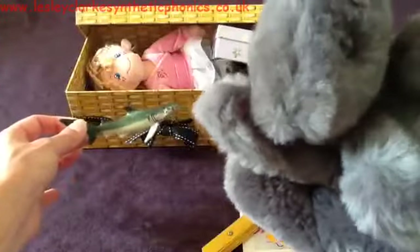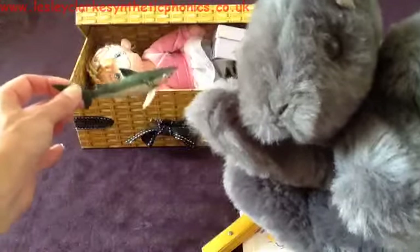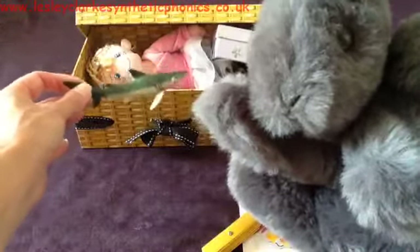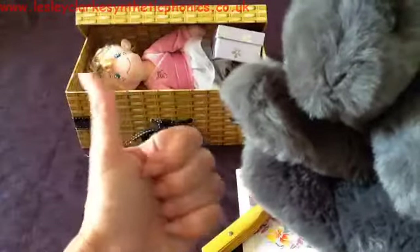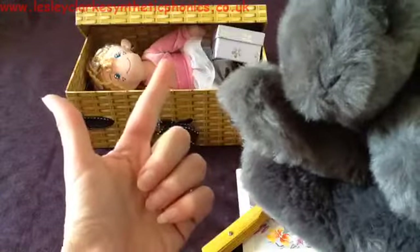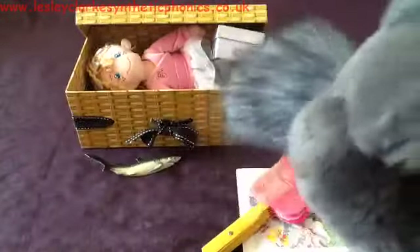Let's sing to Mr. Squirrel. Excuse me Mr. Squirrel, do you want what's in my box? He doesn't understand 'shark', so you're going to have to tell him the sounds. Sh-a-rk. Do you want the sh-a-rk? Oh, that's a no.